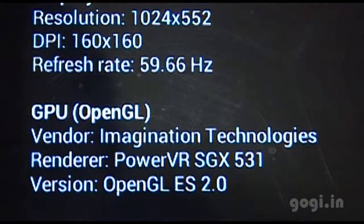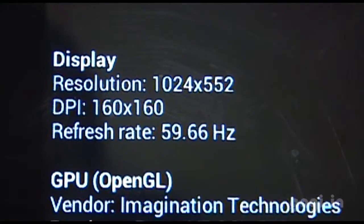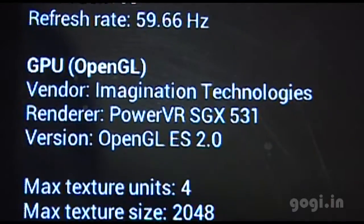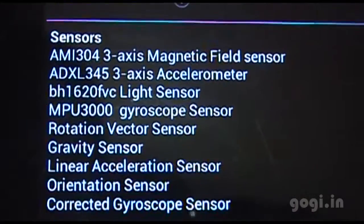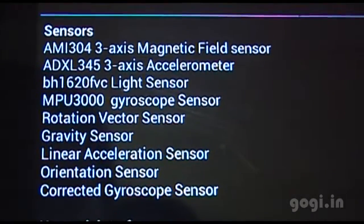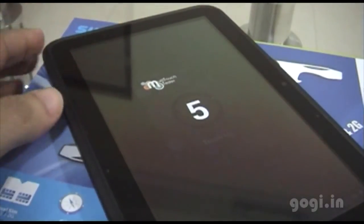The screen resolution is 1024x552 and the GPU is Imagination Technologies PowerVR SGX 531 — the same GPU found in the Micromax A90 phone. The tablet also has various sensors and supports 5-point multi-touch. Note that you cannot play full HD movies on this hardware.